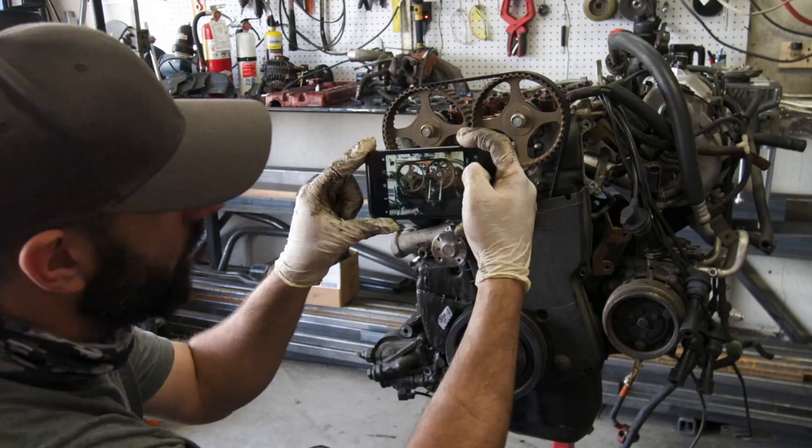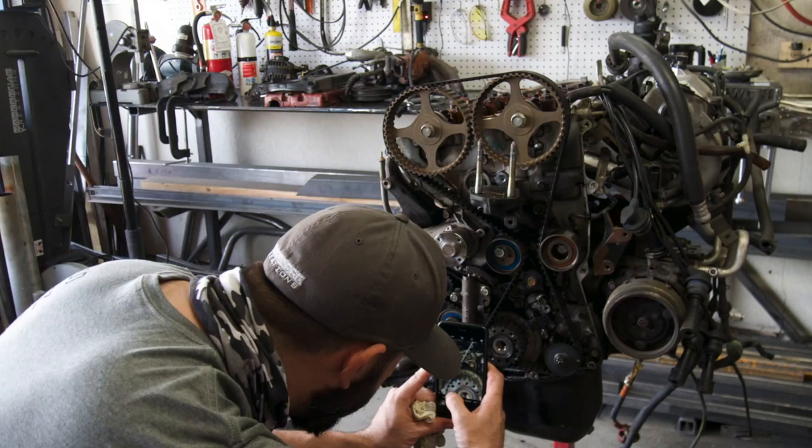Photos of me taking photos. It's going to be several weeks until I can put this back together, so these pictures are definitely going to come in handy.